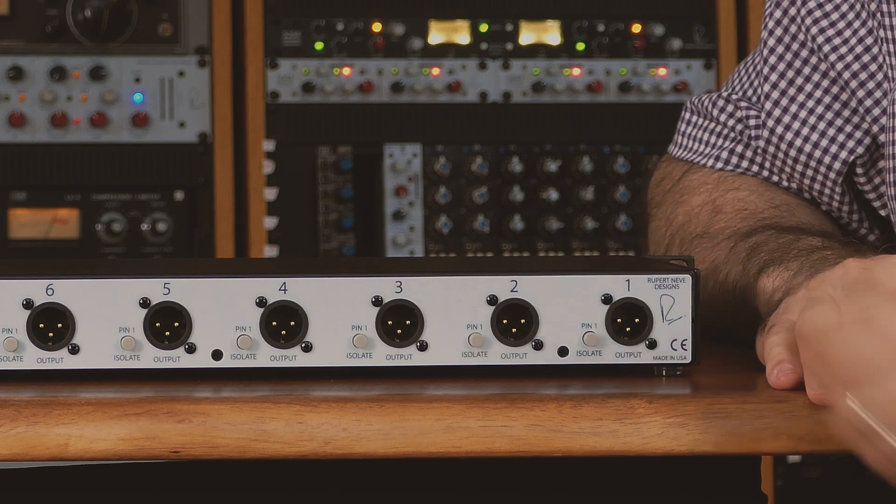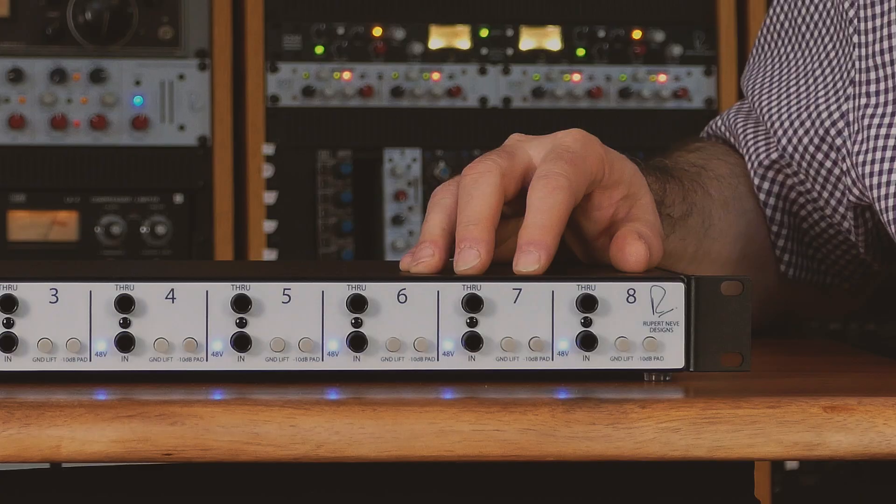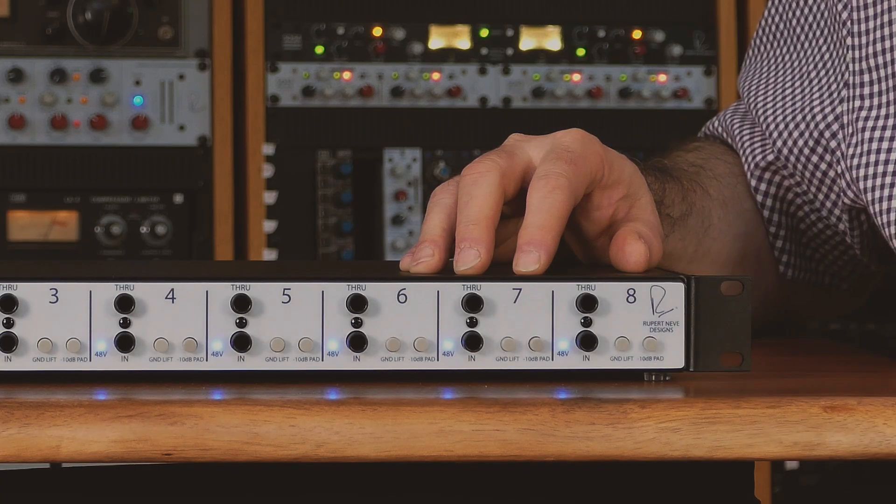The R&D-i8 is housed in a rugged steel chassis to shield it from hum and noise. If you are experiencing hum or noise in your system, there are two switches on the R&D-i8 to help address this issue. First is the traditional XLR pin one ground isolate switch, which is located on the rear and is the same as the one on the R&D-i and R&D-i-S. This is normally effective at eliminating ground hum. The second is the front panel ground lift switch, which isolates the chassis ground of that particular R&D-i8 channel from the other channels, the rack rails, and the chassis itself.